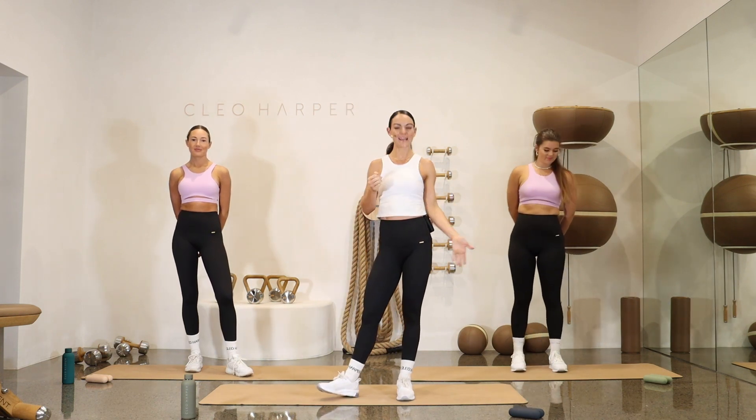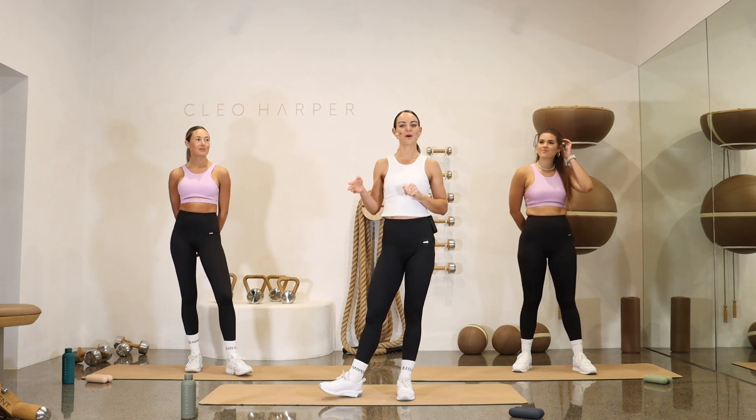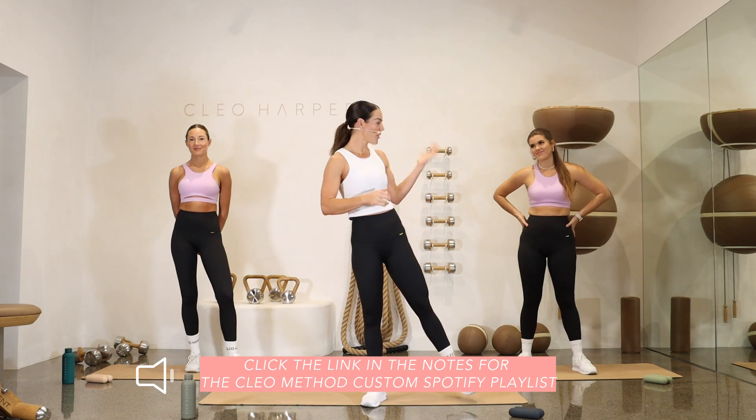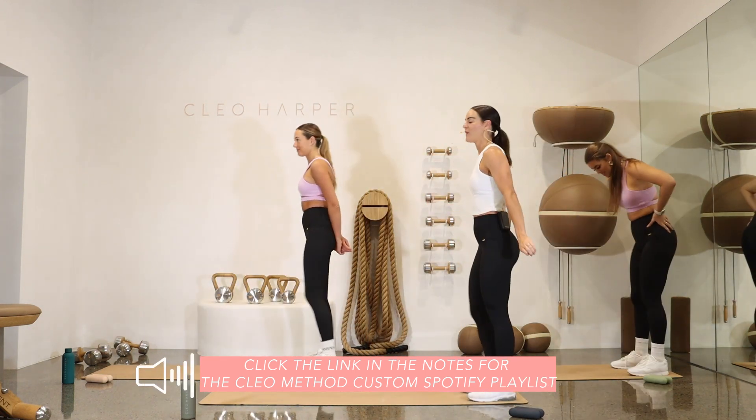All you will need is a set of dumbbells. If you want to start challenging yourself, reach for those heavier dumbbells today. I will guide you through it with the girls behind me, and pop that music on. Let's get those tunes going, ready for a fun workout.